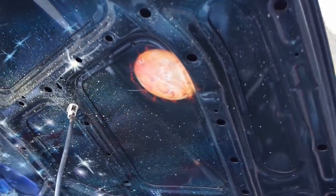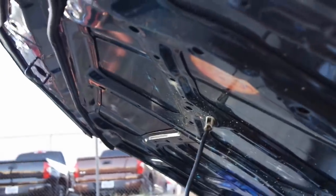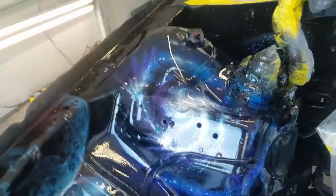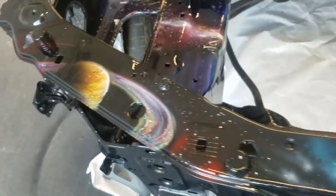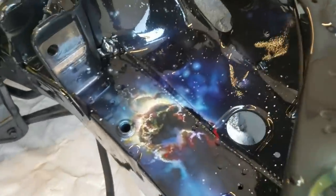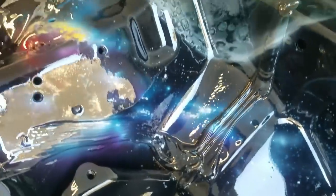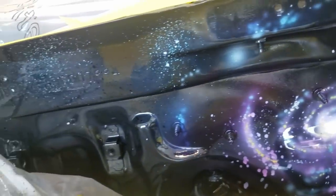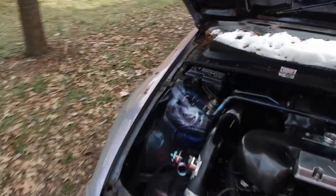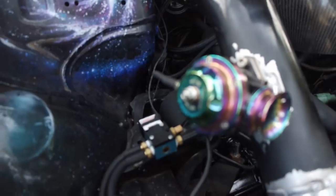One of the main things you probably noticed is the engine bay itself — a custom galaxy engine bay. To my knowledge I am the only person in the Honda community with a full custom galaxy engine bay. I've seen galaxy spark plug covers and valve covers, but never the entire bay, which makes my Prelude very unique. The reason I went with the galaxy theme is because the whole build is based on Dragon Ball Z Super — Goku's Ultra Instinct form.